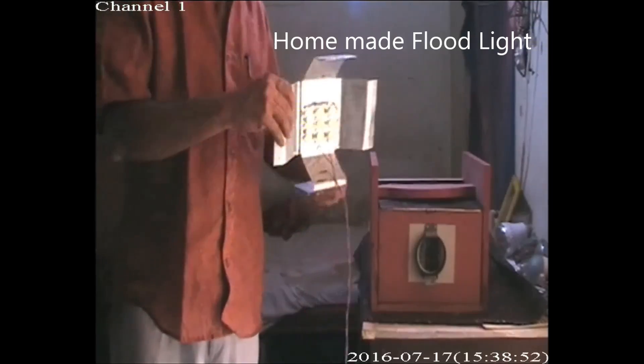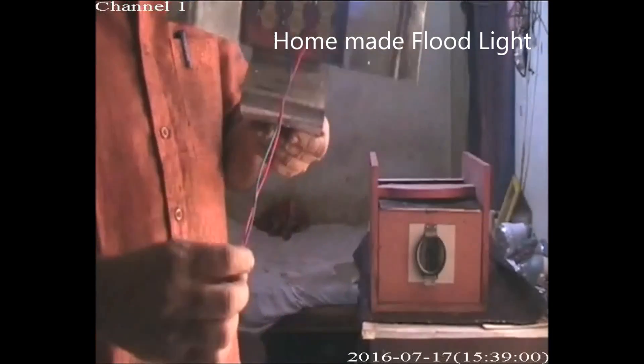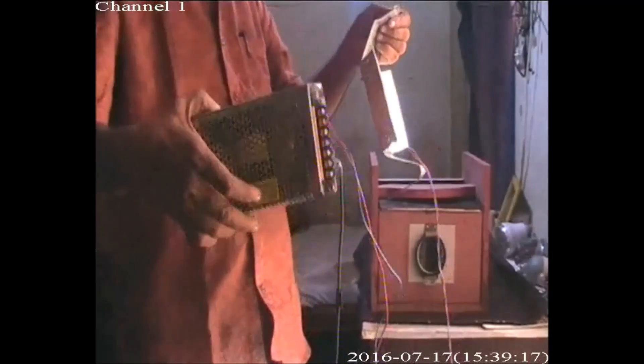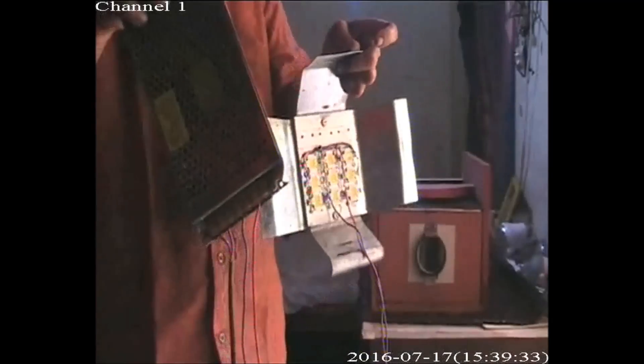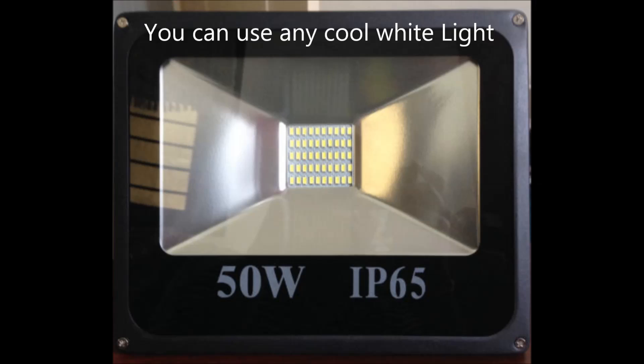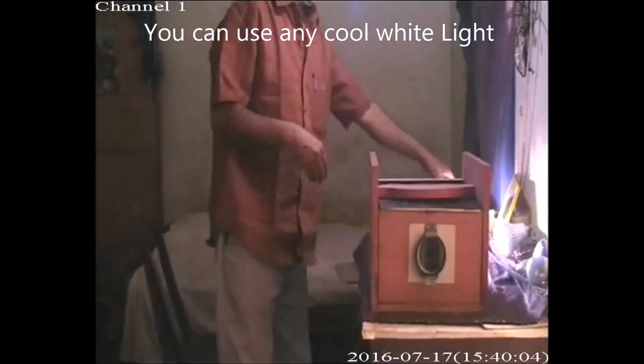The next item is the flood lamp. We can make a flood lamp at home using 10-watt LEDs — I am using 9 pieces of 10-watt LEDs with a 12V 10A adapter to light them up. Alternatively, you can buy a flood lamp from outside: 100W or 50W are available.